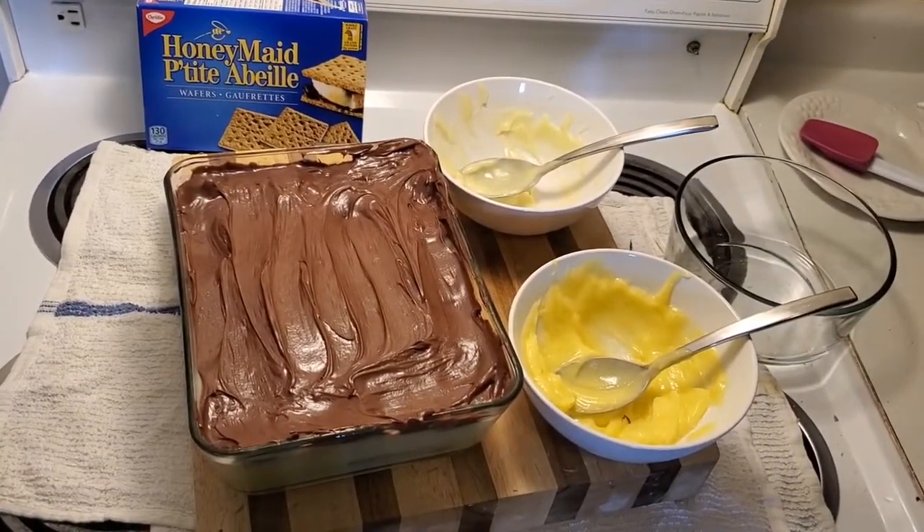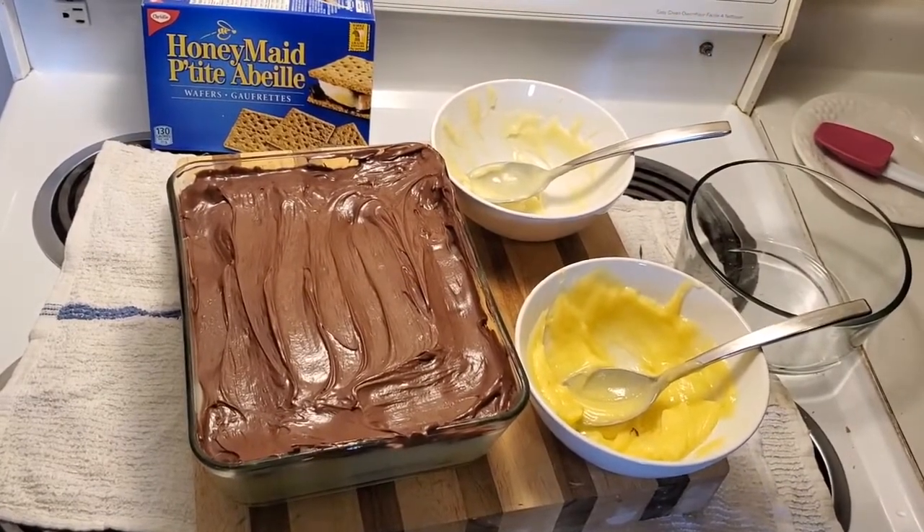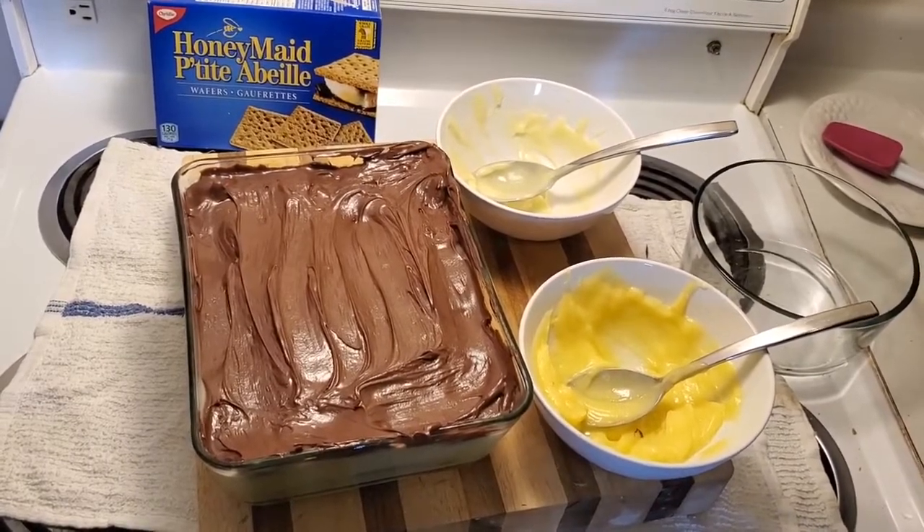All right, so all we're going to do now is cover this in some plastic wrap, put it in the fridge for about 30 to 35 minutes, and then we're going to pull it out, cut it, and show you exactly what this is all about.